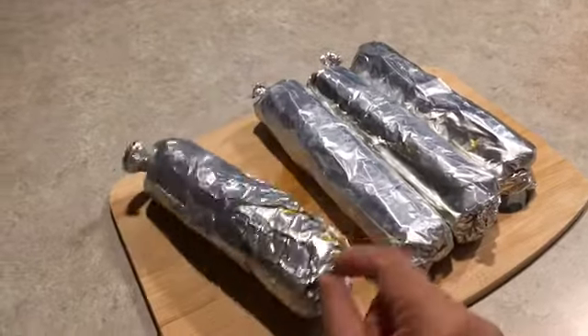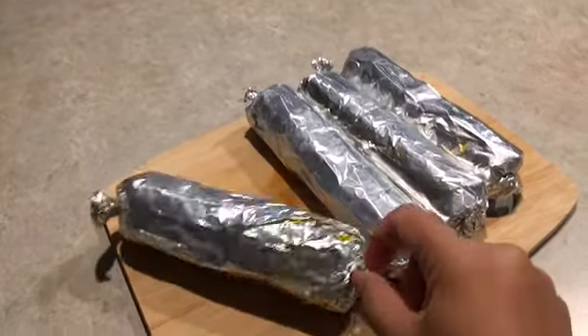This is the finished product, guys. I steamed it for 45 minutes. I'm going to show it to you.